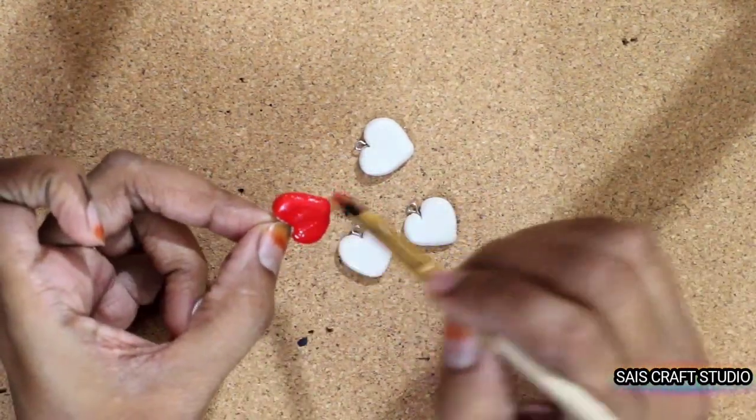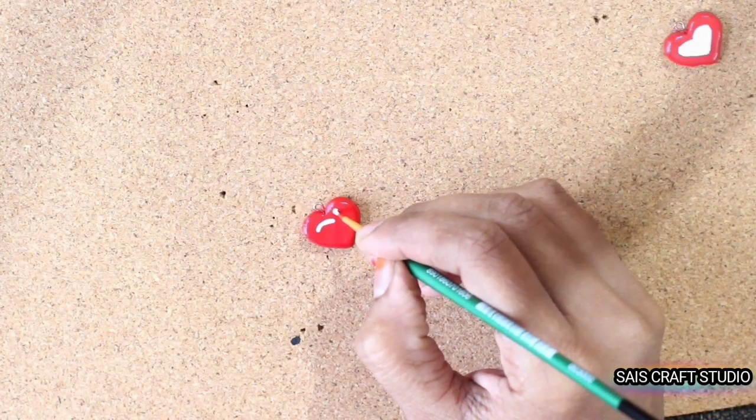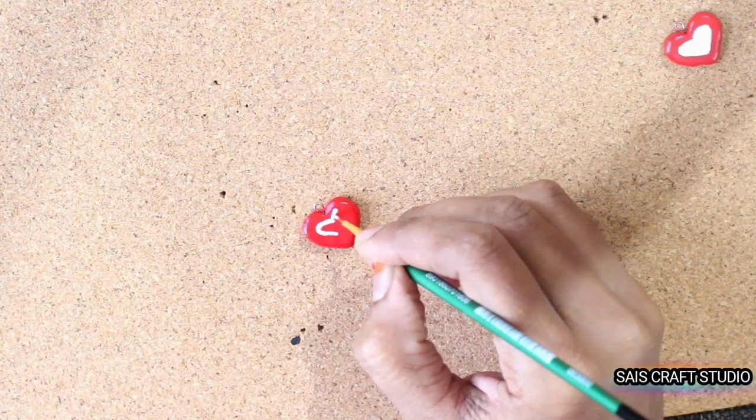Now paint the heart charms with red color and give them a design.